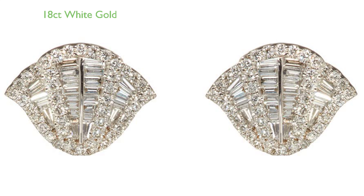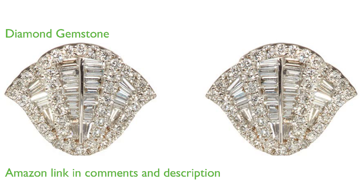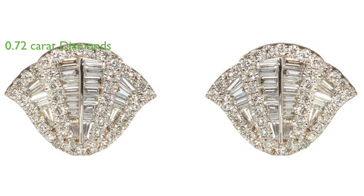The flamenco diamond stud earrings are an elegant piece of jewelry crafted in 18-carat white gold. The key feature of these earrings is the diamond gemstone, which adds a touch of sparkle and sophistication. The diamond carat weight for these earrings is 0.72 carat, indicating good-sized diamonds for noticeable shine.